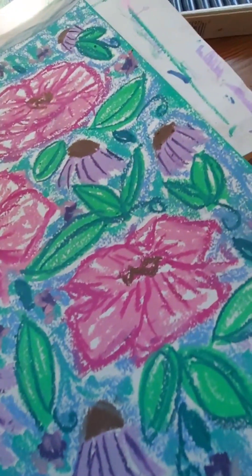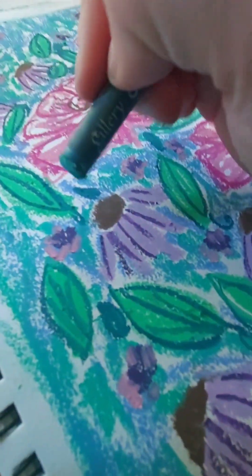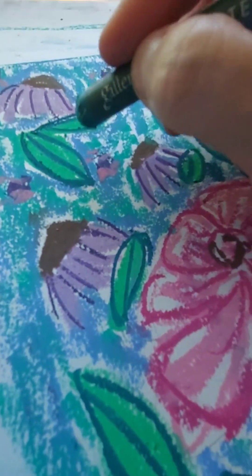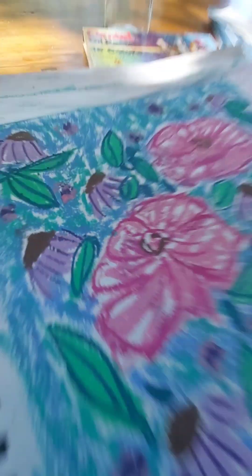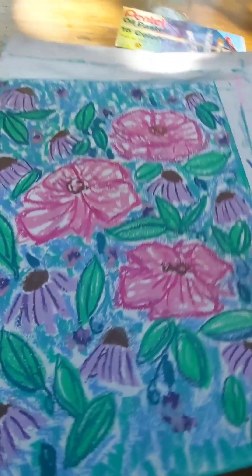There's something about oil pastel flowers that makes me so happy — this is me being happy. And it's funny when you start, you gotta trust the process. It is a whole trust thing, because it starts off with just some blobs on a paper and it takes a while to build up all this color.